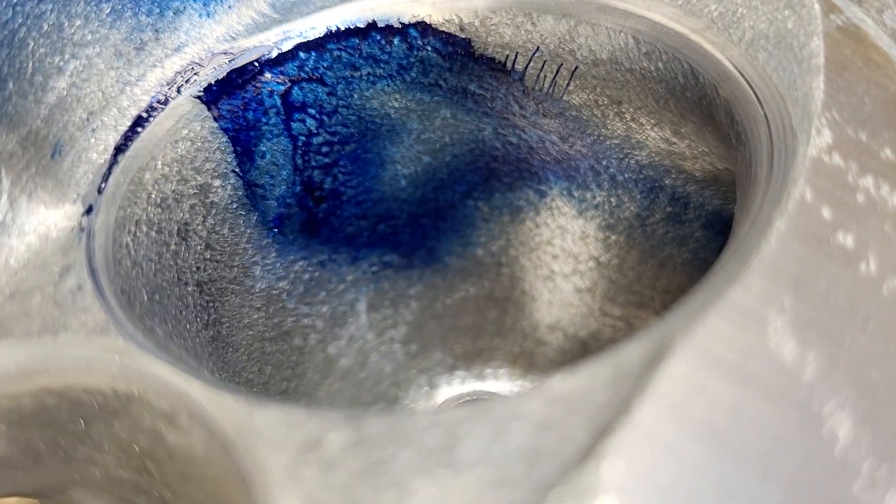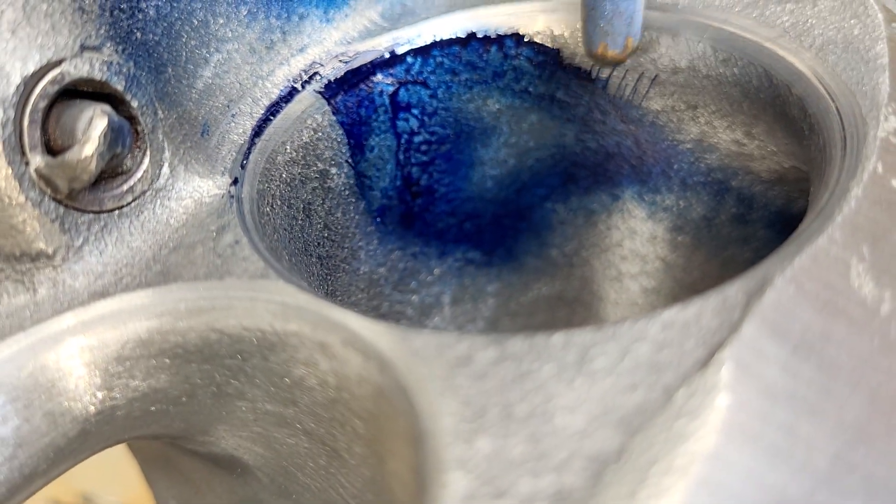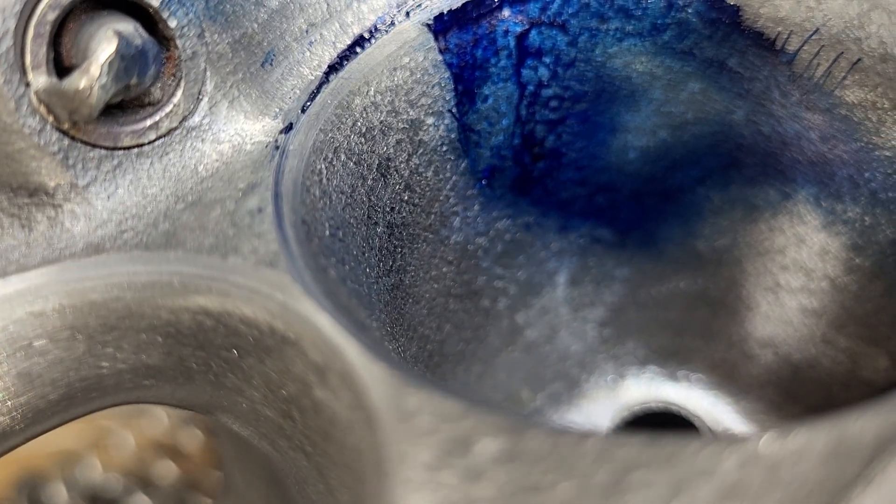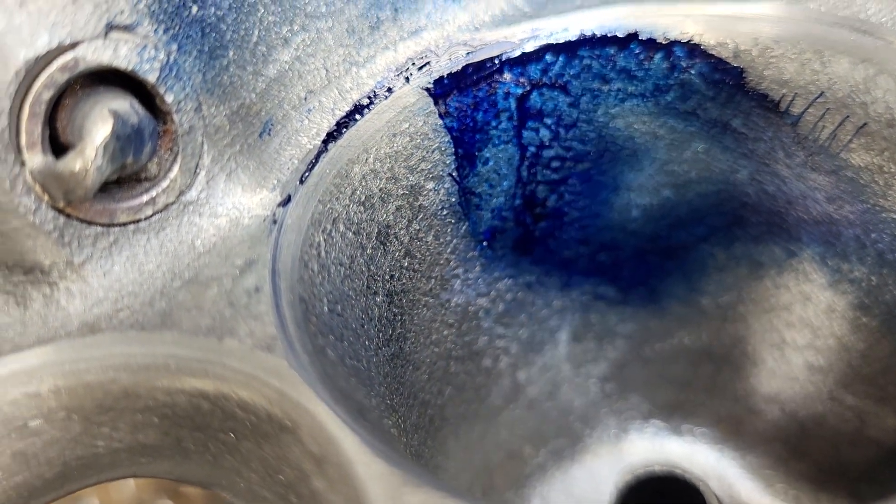Now that's kind of interesting. I don't remember seeing that before. See these little runners of liquid coming up? And it does look like this is a bit higher than it was.